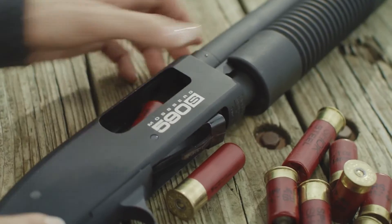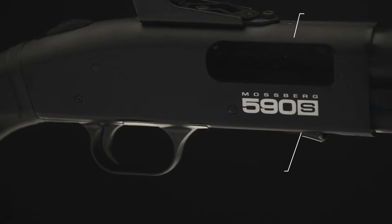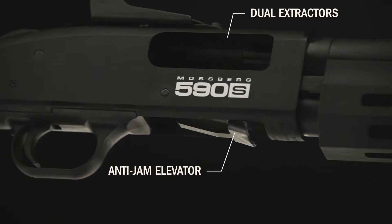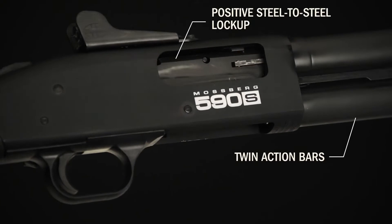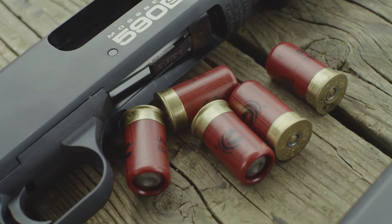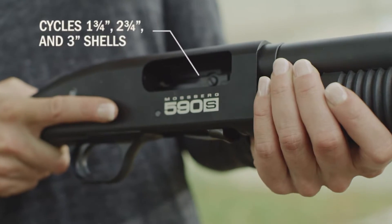With over 25 years of service, the 590 platform is battle-proof and entrusted by military, law enforcement, security professionals, and enthusiasts across the globe for its rugged, efficient design and reliable cycling when it's needed most.